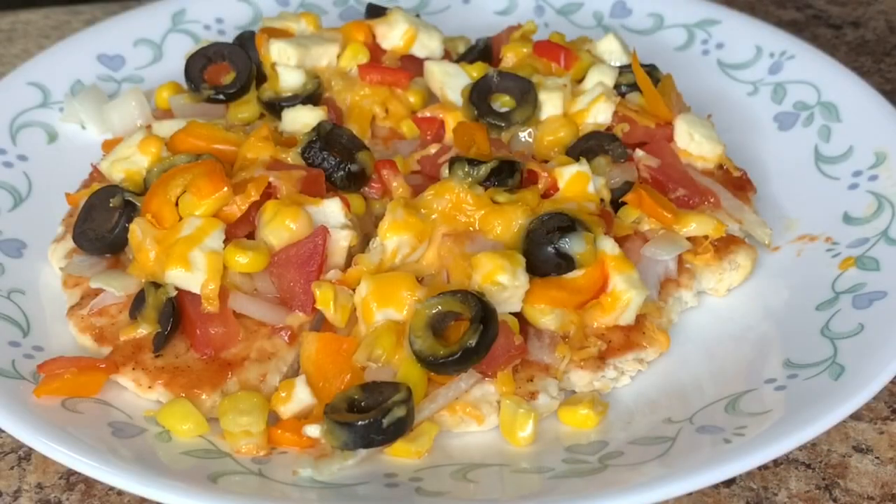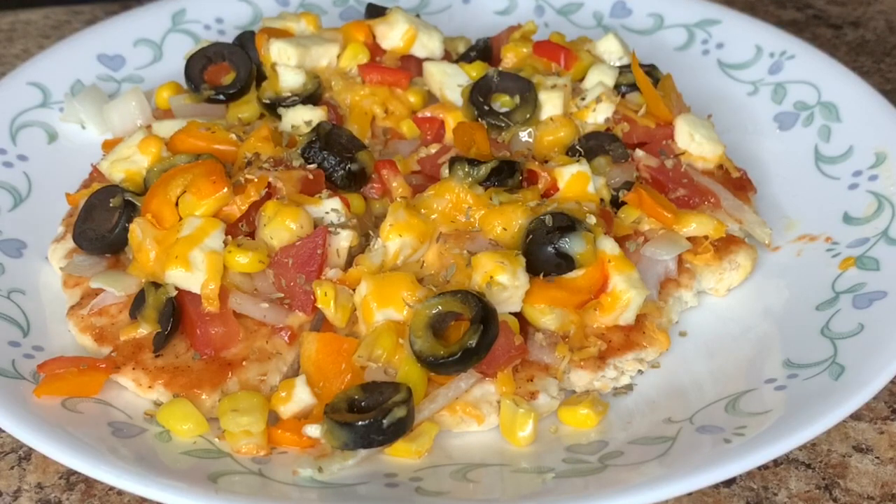Hello friends, welcome to my channel AY Kitchen. Today I will be showing you how to make delicious pizza at home. We will also be making the pizza crust at home today without using any yeast.